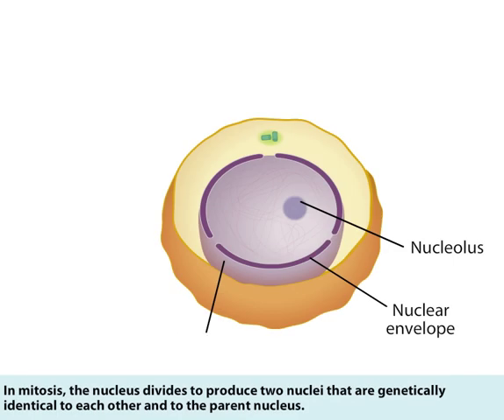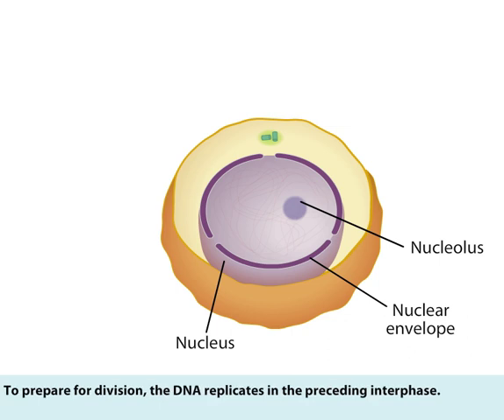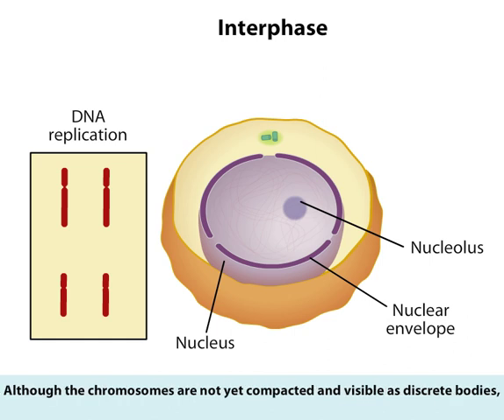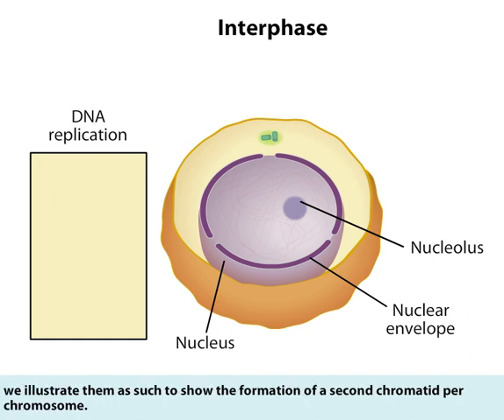In mitosis, the nucleus divides to produce two nuclei that are genetically identical to each other and to the parent nucleus. To prepare for division, the DNA replicates in the preceding interphase. Although the chromosomes are not yet compacted and visible as discrete bodies, we illustrate them as such to show the formation of a second chromatid per chromosome.